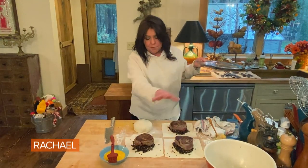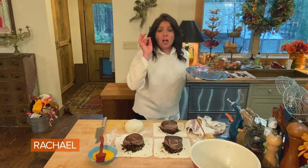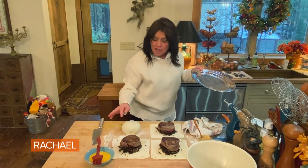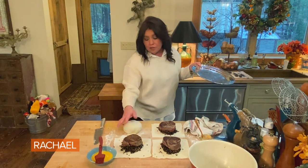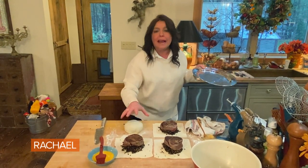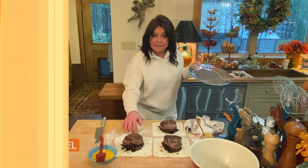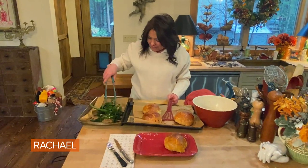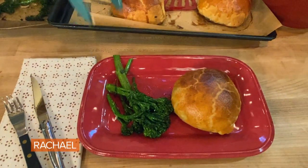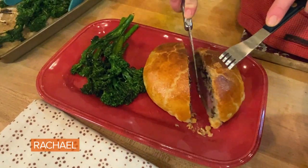Now we're going to wrap the beef carefully in the pastry, then flip and press. We repeat this for all four and pop them in the oven at 400 degrees, center rack, egg washed. You can make designs, add some stuff to the top, cut air vents — do whatever you want — but egg wash it and put it in the oven. About 20 to 25 minutes. Here's our roasted broccolini alongside. Here's the drum roll — a regular steak knife goes right through.